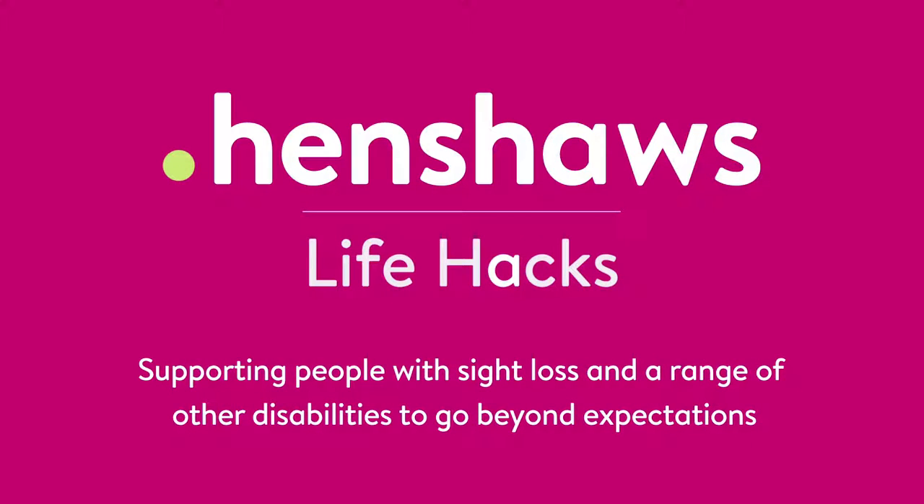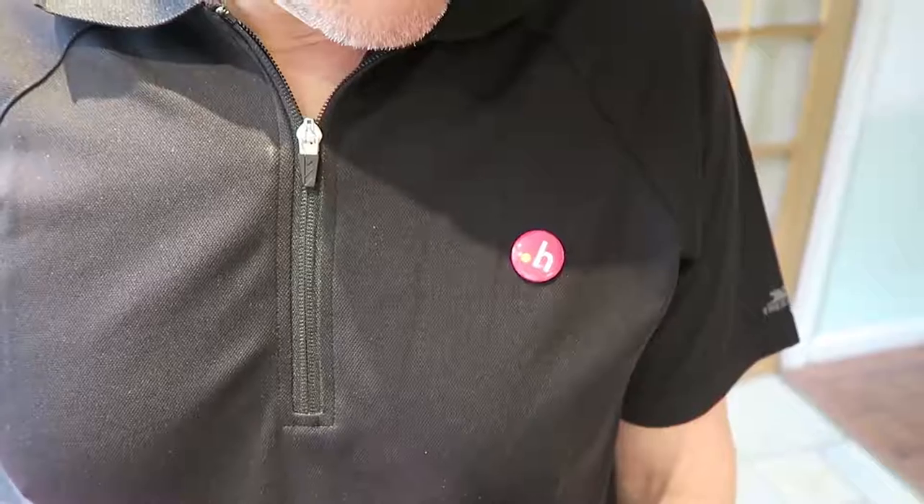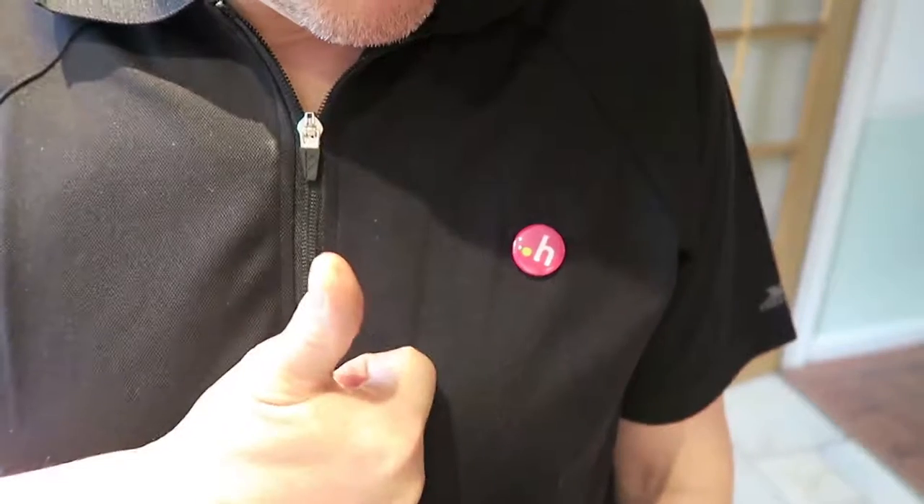Henshaw's Life Hacks: supporting people with sight loss and a range of other disabilities to go beyond expectations. Welcome back to Henshaw's Life Hacks — our tips, tricks and tech. Today we're in the kitchen, but first I want to talk to you about my t-shirt. I haven't got my big blazing t-shirt on today, so I'm not sure how marketing is going to feel about that, but I have got a Henshaw's badge.